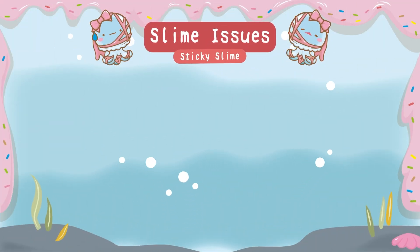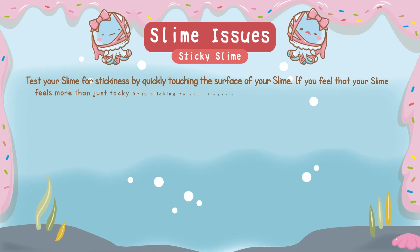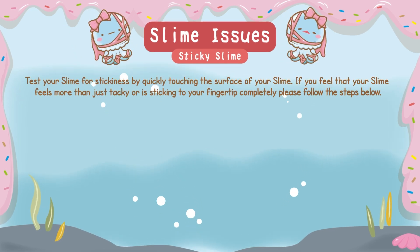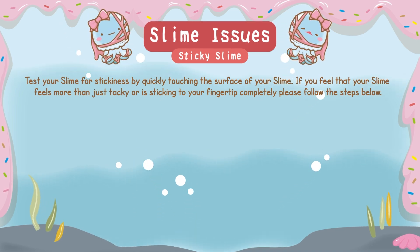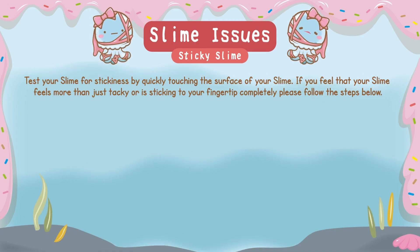Let's discuss sticky slime! You may want to test your slime for stickiness by quickly touching the surface of your slime. If you feel that your slime feels more than just tacky or is sticking to your fingertip completely, please follow the steps below.